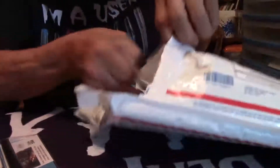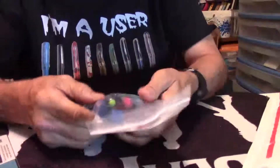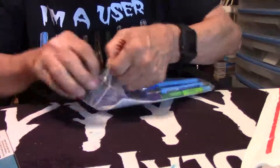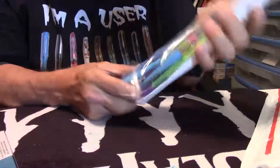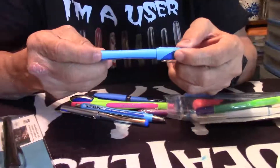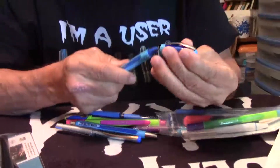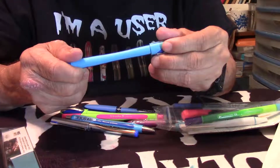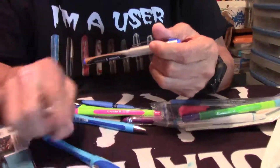Let's see what else is in here. A bag of goodies — whoa, a little bit of that and a little bit of this! Here we go, and this is a Schneider made in Germany. Looks like a ballpoint, XB, and I will look all these things up and inform everybody when I do the review.